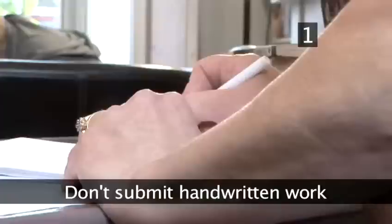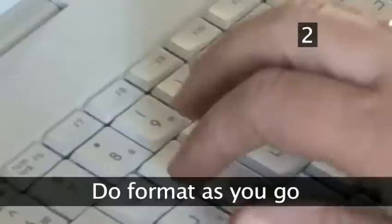Step 1: Don't submit handwritten work. It's fine to write your first draft by hand if that's how you work best, but when it comes to submitting your novel to an agent or a publisher, it must be typed. If you can't do it yourself, there are secretarial services on offer who will type up your work for a fee.